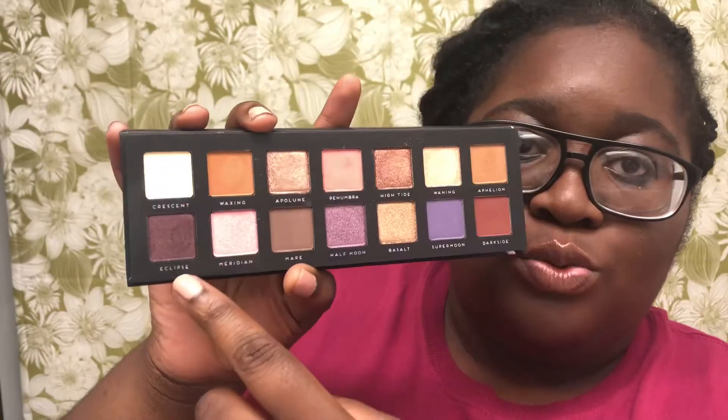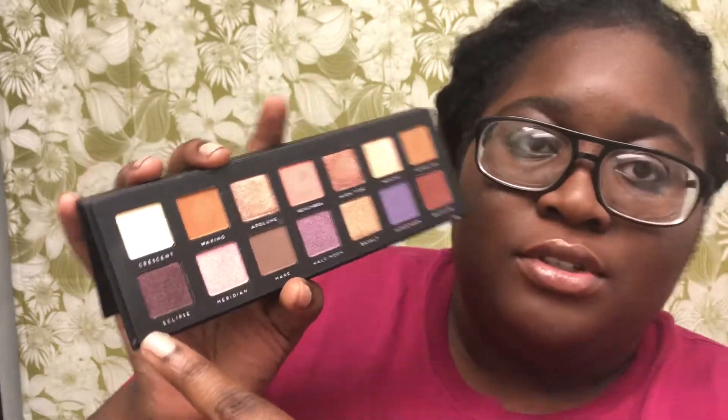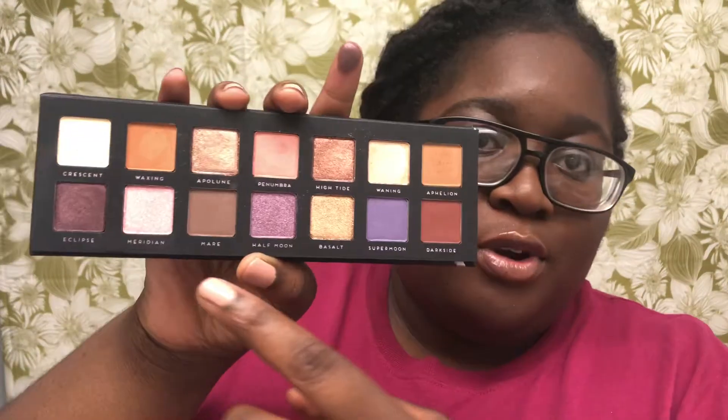Now we're moving on to the bottom row. The first color I'm gonna swatch is Eclipse — it's like a really pretty purple.